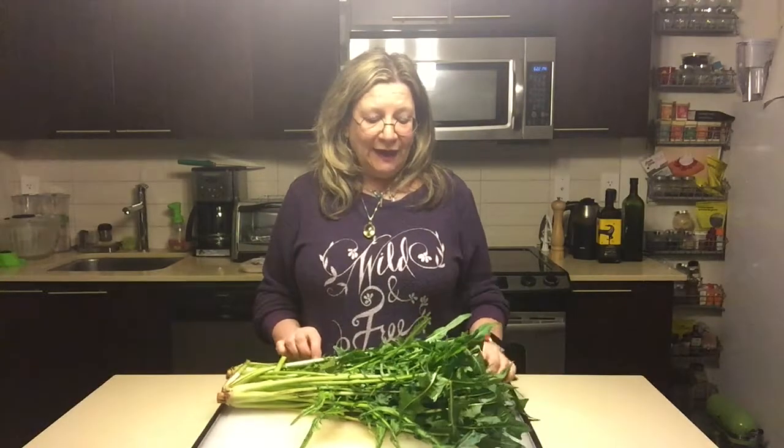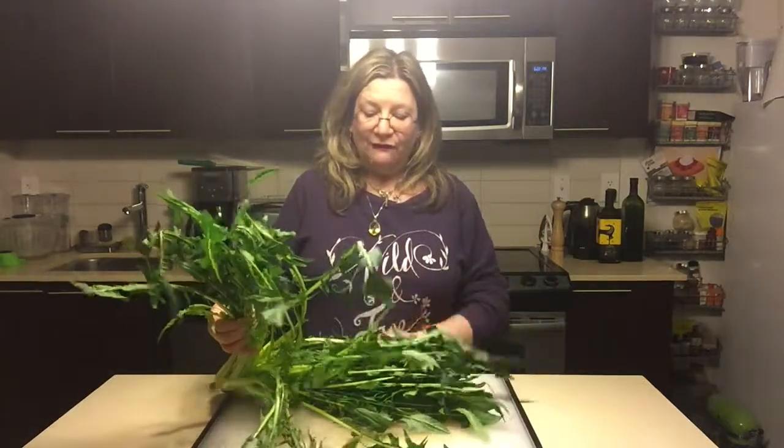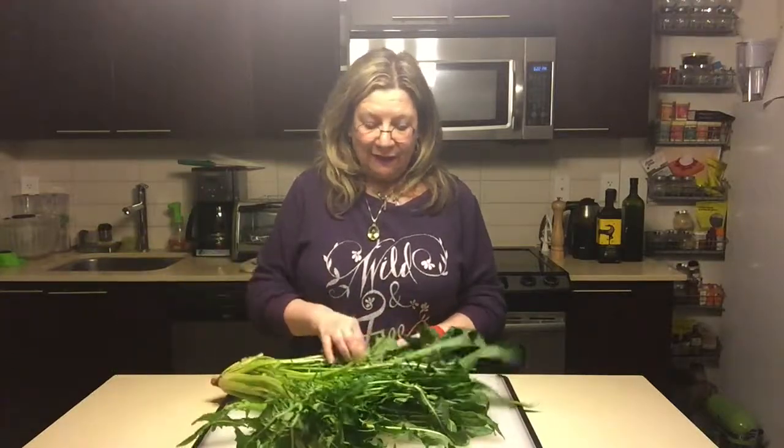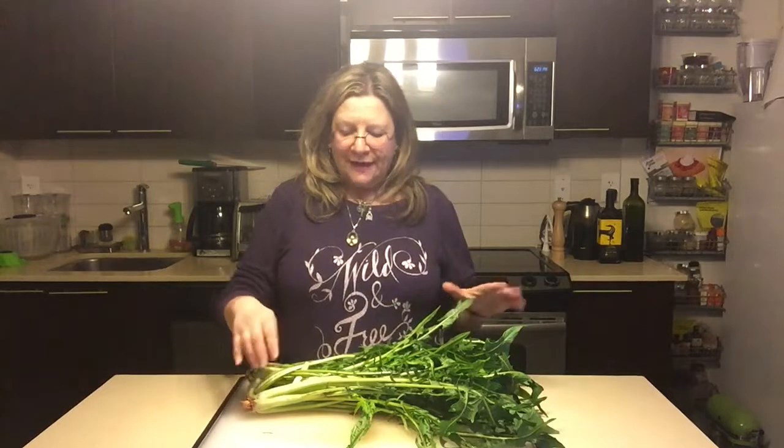I want to cook them today, but first I wanted to show you what they look like before washing, because they can be a little dirty with soil. Everything on a dandelion — stock, root, leaf, and flower — is edible. In fact, the yellow flower has a sweet flavor. You don't really see those sold in stores, so cultivating your own would be a great idea. I've washed off a bit of the stalk and I'm going to taste it to see how bitter it is.